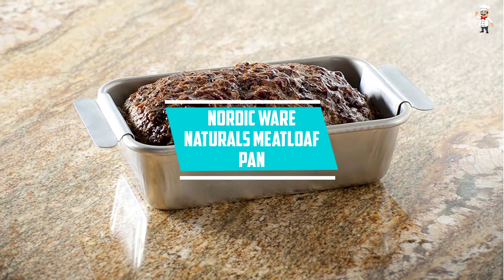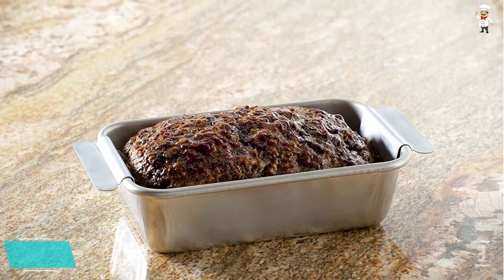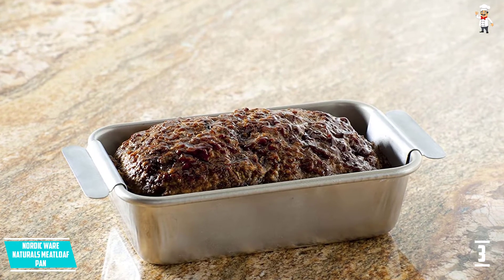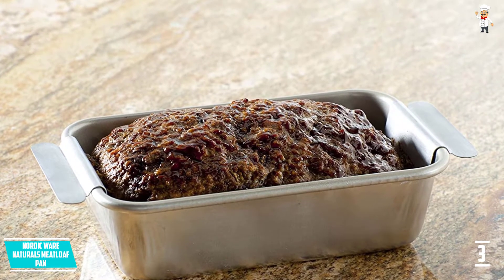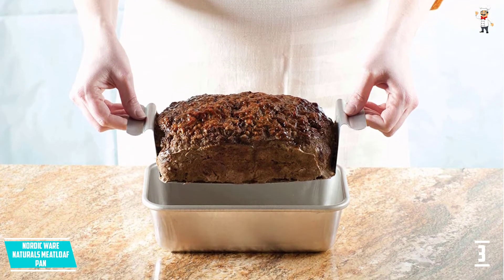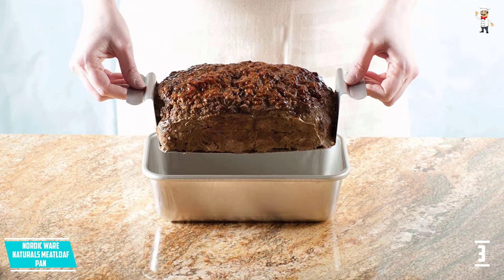At number three: Nordicware Naturals Meatloaf Pan. It features a double pan design for use as a bread baking pan. It has pure aluminum construction for durability and even browning of goods. The meatloaf pan has rims that feature galvanized steel to ensure the aluminum never rusts and prevents warping. It also has comfortable silicone handles for a confident and firm grip when baking.